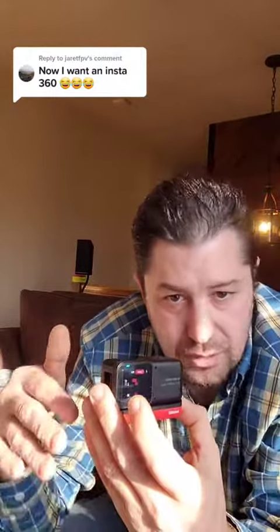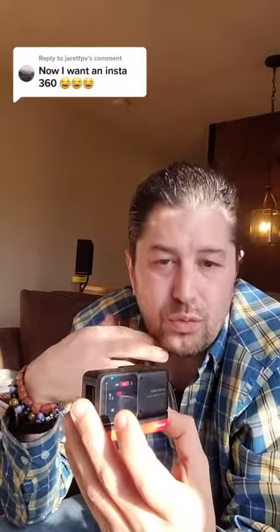Quick mode is really neat because before you actually had to use the Insta360 app to add their stabilization. Now you can use Quick mode and add stabilization right in the camera, then export the file directly out — so it's more ready to go. It has their FlowState stabilization built in.